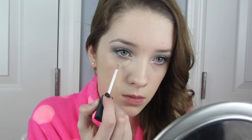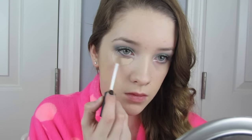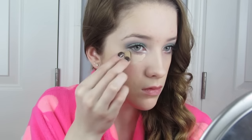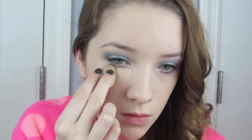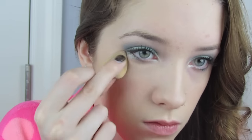For concealer I'll be going in with a concealer that matches my natural skin tone but has a pink undertone, which is going to help camouflage my dark circles and blend in with the foundation to give that flawless canvas I was looking for.